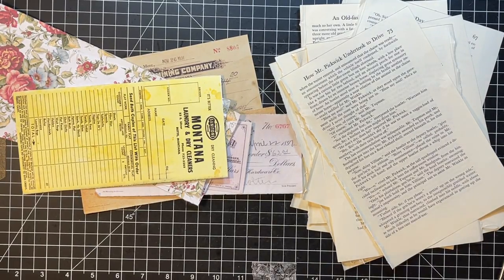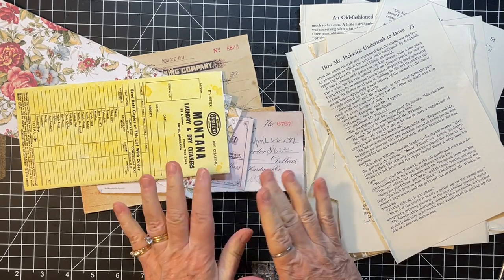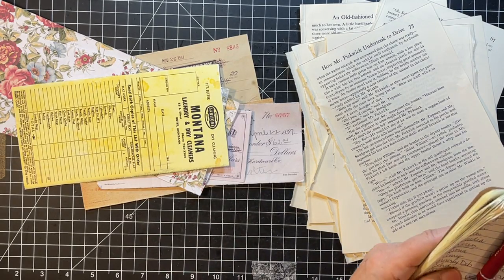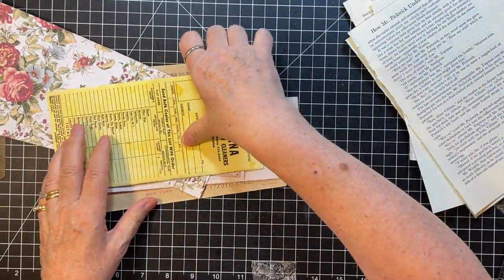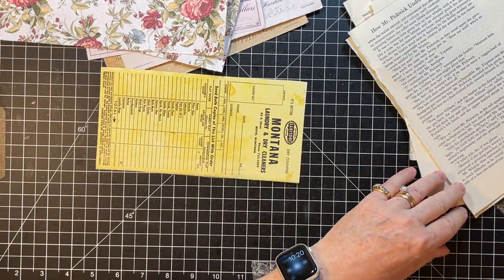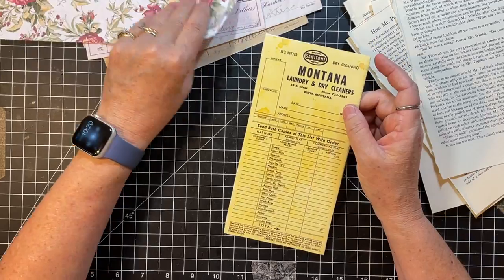Hi everyone, it's Gail and I am here with the Roxy's Weekly Challenge. It's week 30 and it's a little ephemera holder. So we'll get started on that. Let's say hi and hugs first to Kim, Melinda, Becky, and Diana — thank you so much for watching and for your nice comments. This is a little variation on something Rachel's made before and I have made it along with her before, so this should be pretty straightforward.